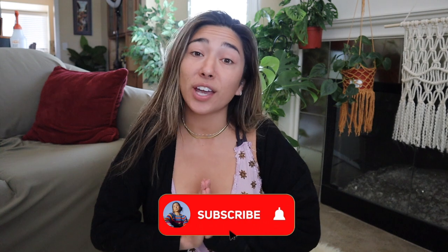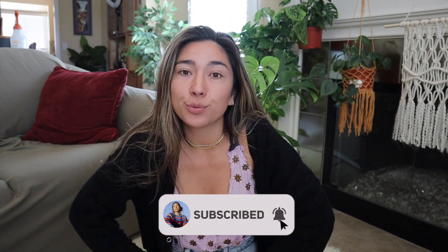Hello everybody and welcome back to my channel. Of course it's your girl Erin, and today we're going to switch it up a little bit from the usual yarn content. I decided to give you guys a fun little plant tour - plants I've been collecting over the last few months - and show you some beginner-friendly plants and a little bit of the aesthetic going on in my home. If there's any other types of videos or lifestyle content you'd like to see, feel free to leave a comment down below.